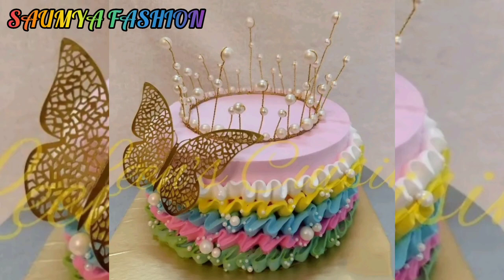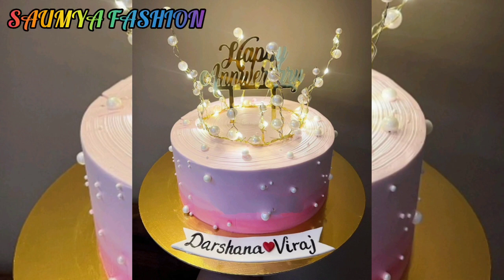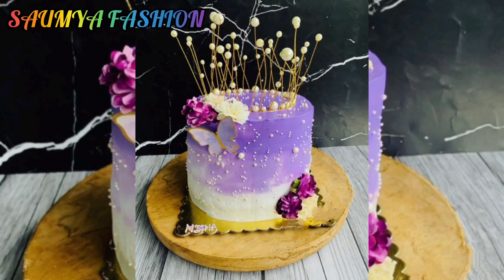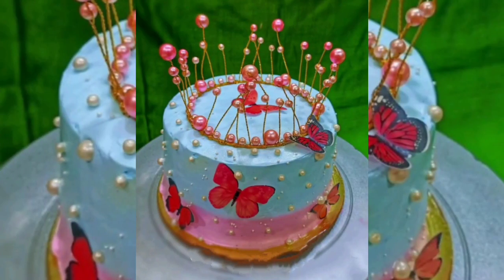Hi guys, welcome back to our channel, So My Fashion. Today's video we will get a lot of new and trendy ideas, so you will see till the end of the video. Today's video is going to be very special for girls, and you can also try this kind of crown cake design.